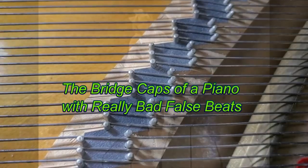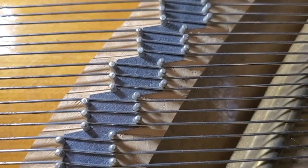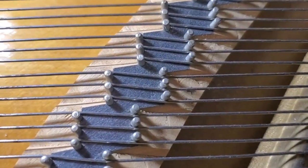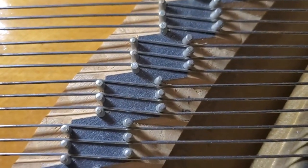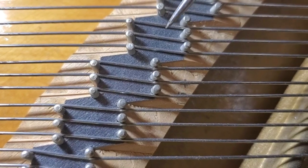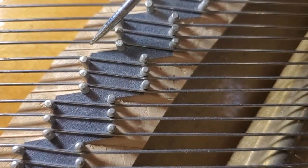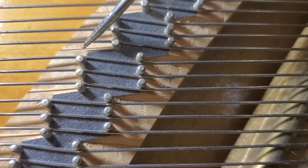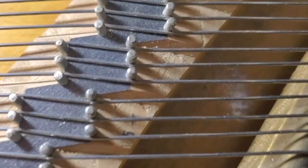Hello everybody, Chris here. This is a piano that suffers with some false beats. I looked at the bridge cap and saw that these bridge pins — look at this one right here — are way in front of that notch right there. This is supposed to be in the center of the pin, and these are way in front.